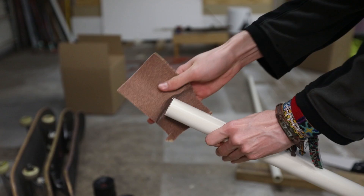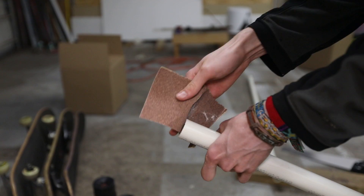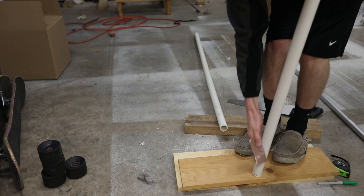I took a piece of sandpaper — you want to start with the lowest grit first and move up to the highest. I sanded the edges where the connection piece is going to be placed, and you also want the top kind of rough for when you're going to be gluing it. I sanded off the labels too — you don't have to do this, it's just an extra step to make it look nicer and appear as a white pole.